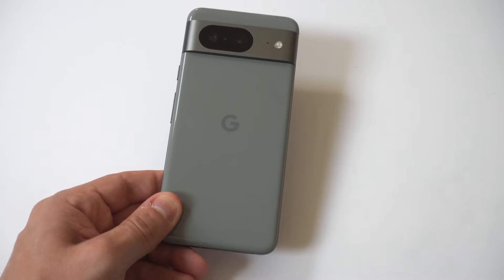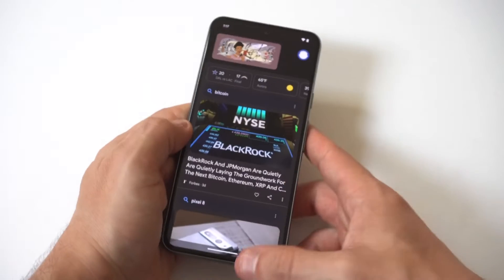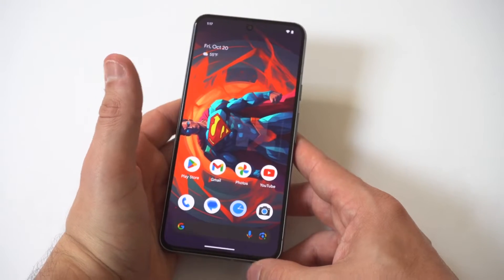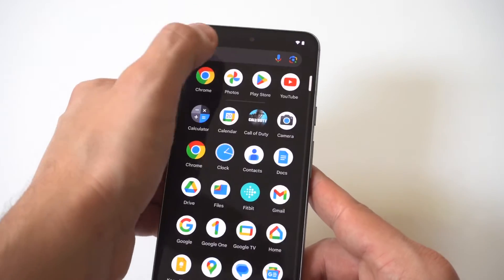I'm going to be giving you guys a tip on how you can set up the alarm clock on your Google Pixel 8. The easiest way to make this happen is just to open your app drawer up and then search for the clock option, because it is a little bit hard to find.